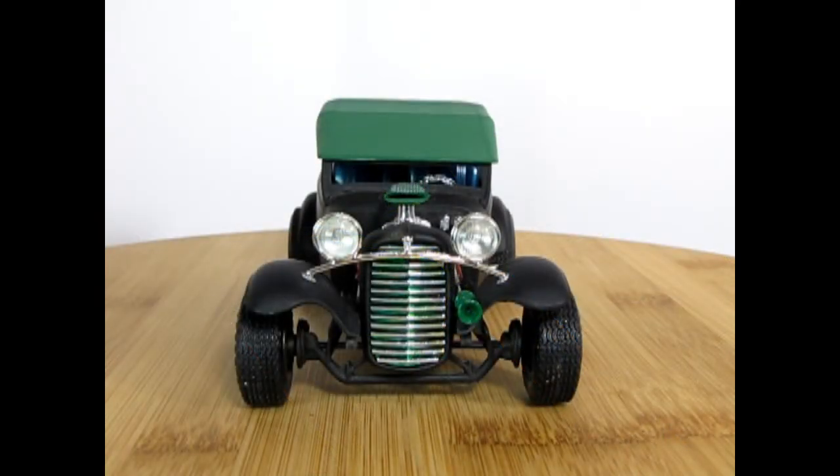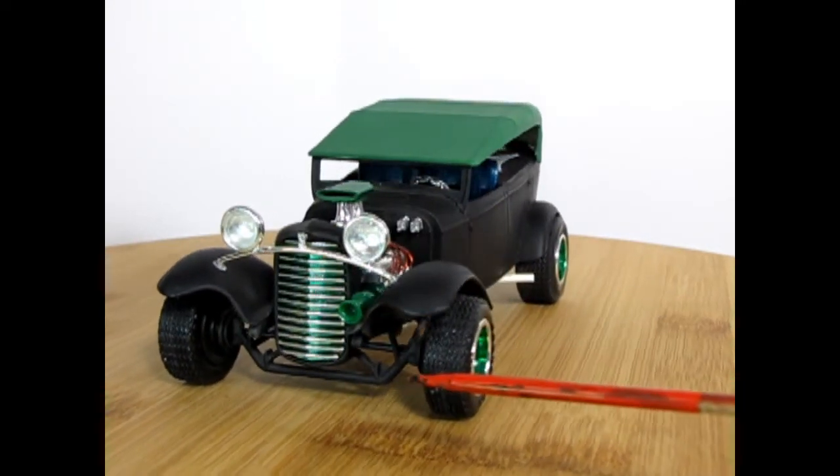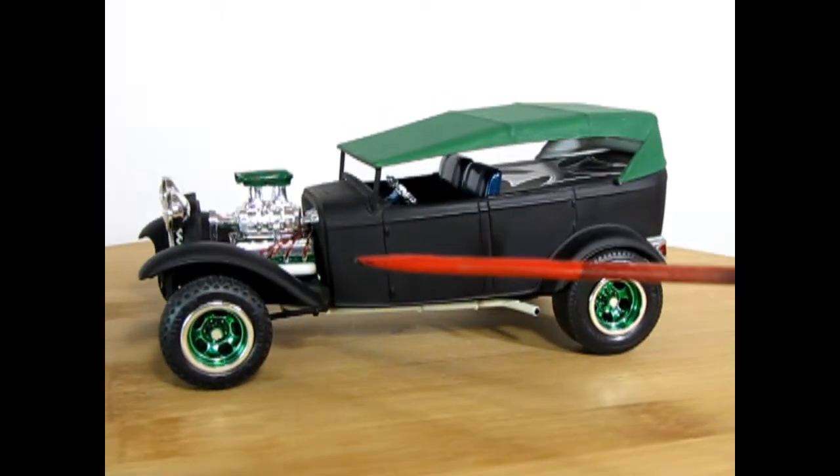Here we have our 1932 Ford Fiaton rat rod with major modifications using trophy series parts. The grille is from the AMT 34 Ford pickup truck — you can also find it as a Lindbergh kit. I've used Tamiya clear transparent green inside on the chrome, which was an old 1950s trick. Turning the car around, you can see I used the drop axle which came out of the kit, same as on our red primered rat rod.